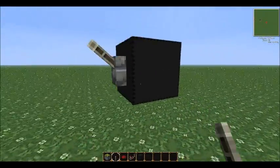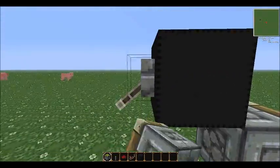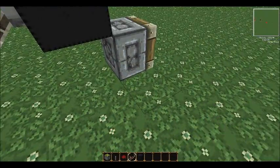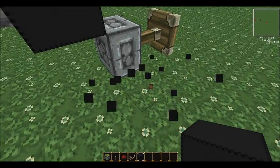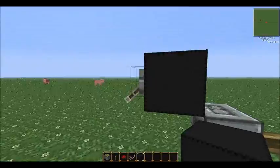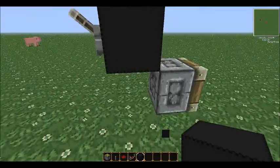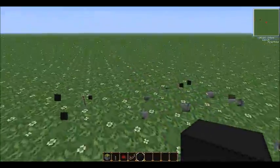Basic demo: so in theory that shouldn't be powering the piston, but if you place a block next to the piston it'll stay on. And then if you turn this off it won't turn it off immediately, but it'll trigger the block update. So that's the basic one.